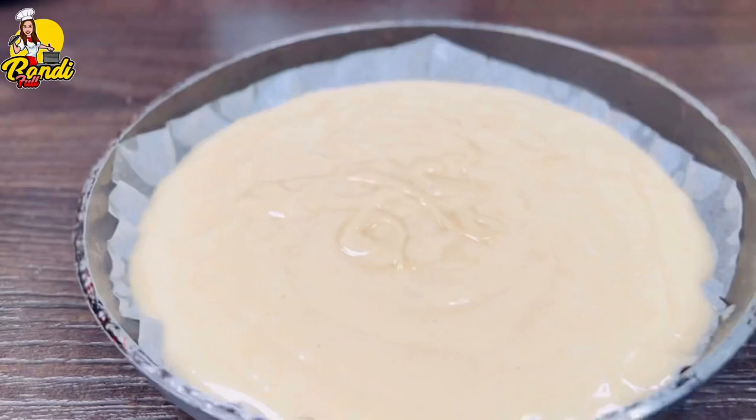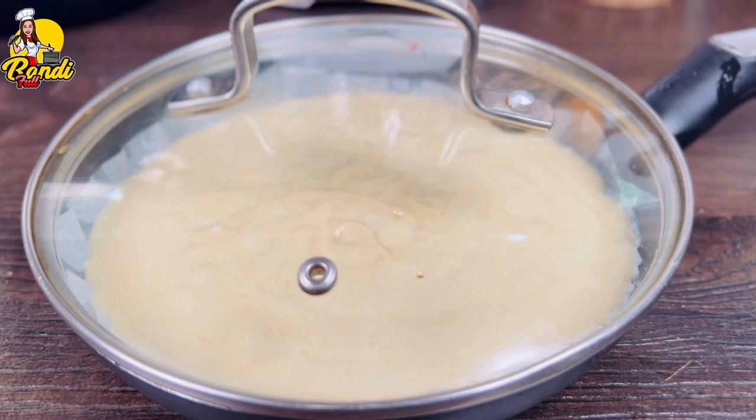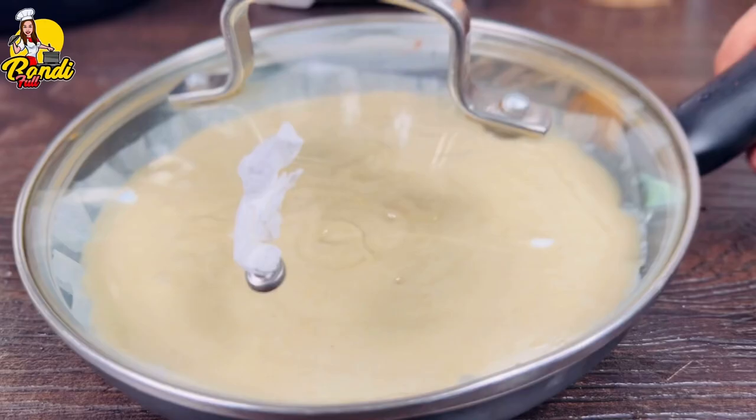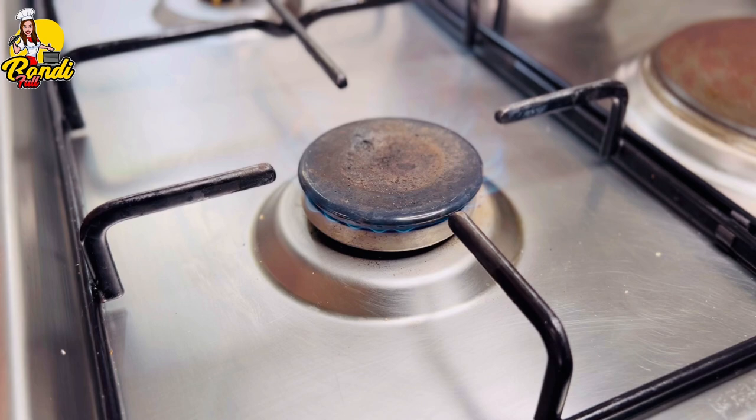If you just type in your pan, you will have a good idea. Then you will have a big bowl of water. You will want a big bowl of pan. You will need a big bowl of tea. You will have a long bowl of water. Add the cake to this.